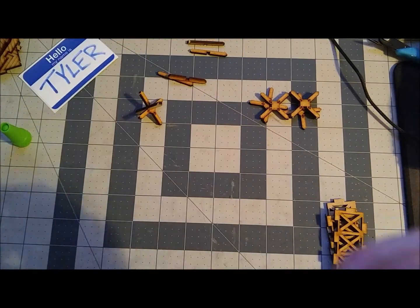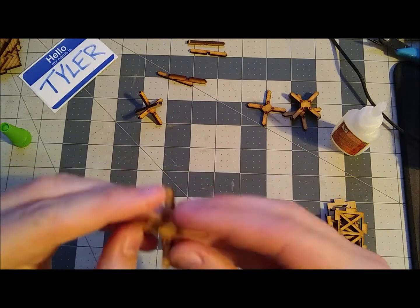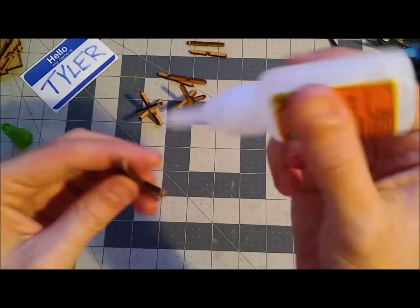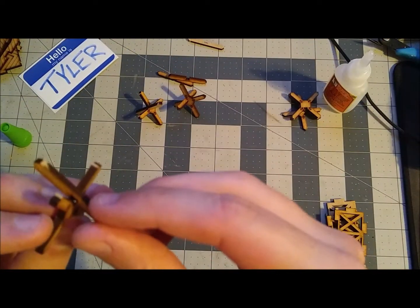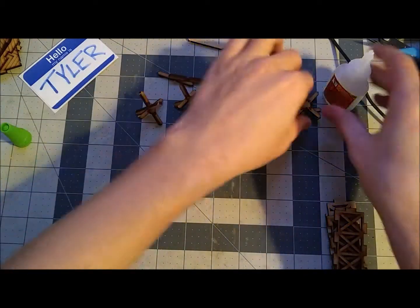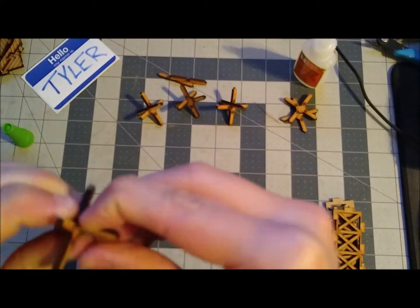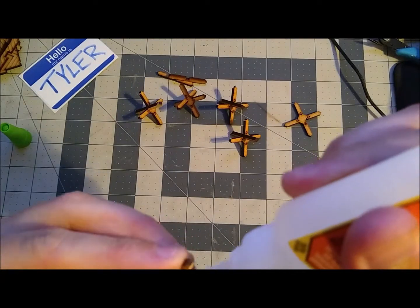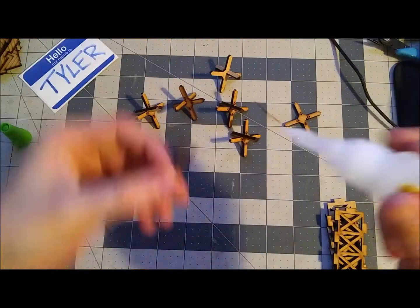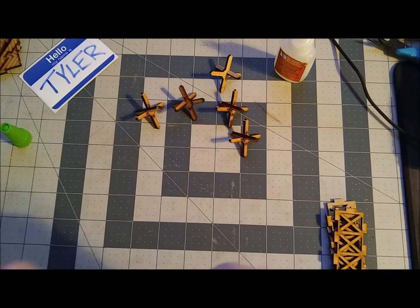Kit 032 starts with these tank traps, and these are super simple two-piece parts. I'm just going to throw a bit of glue on there and put them all together. In total we're going to be working on sets 032, 034, and 039 in this video. These are all scatter terrain, well except for the bridge, but overall it's mostly scatter.